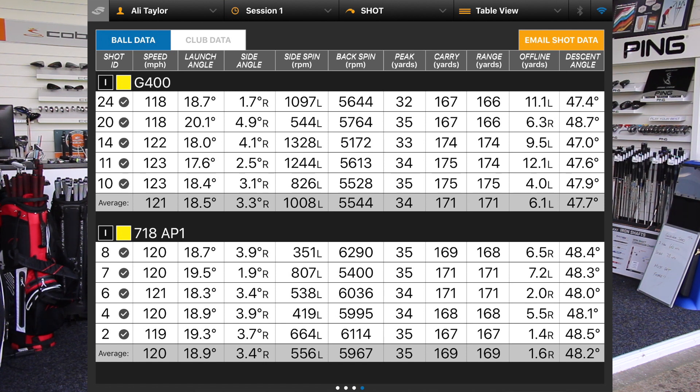Looking at ball speed: 120 average with the AP1, 121 with the G400 — though the first three with the G400 were a little quicker and the last couple dropped off a touch. Launch angle is almost identical, so I'm turning them into pretty much the same club at impact. A little more backspin with the AP1 — modern 7 irons we're seeing 6,000–7,000 RPM, so about where we want. Both hitting it very high — 34 and 35 yard peak height — with the G400 edging out 171 yards over 169.